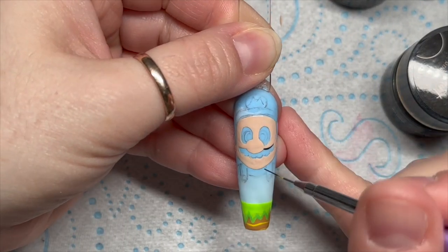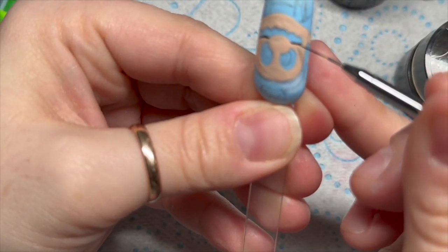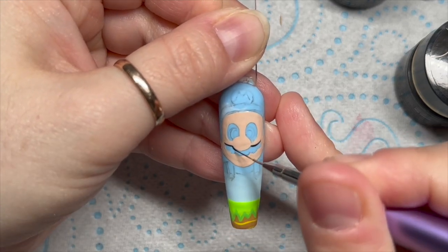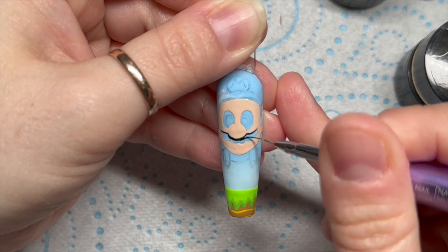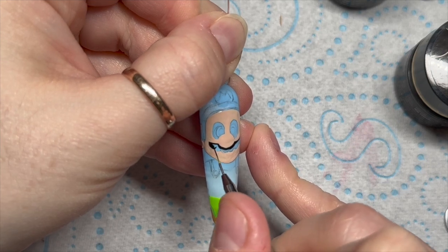I've cured that in the lamp. The gel paints from Madam Glam need a 60-second cure - it's got to be an LED lamp, 60 seconds, the ones with the little tiny bulbs. Now I'm drawing on his mustache.